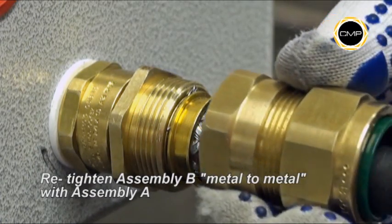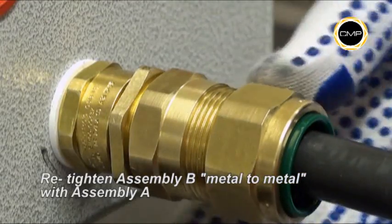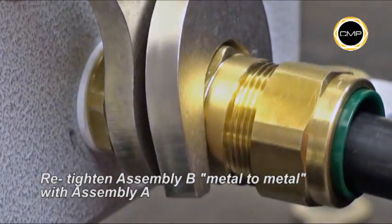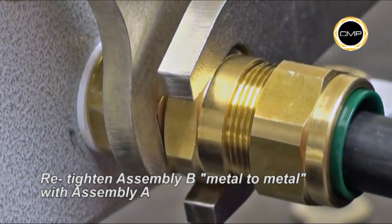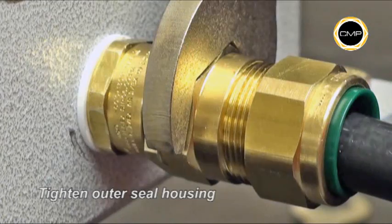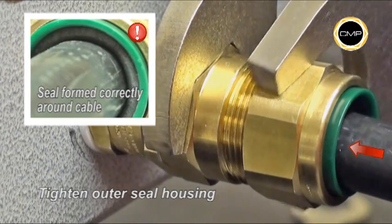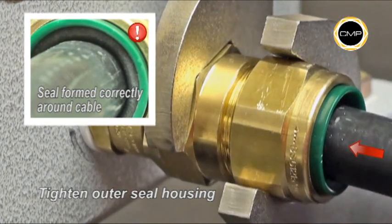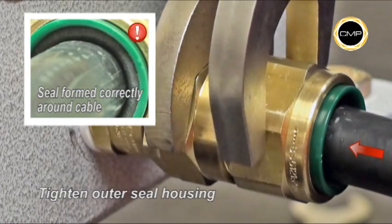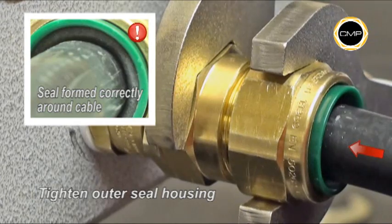Hand tighten Assembly B into Assembly A. Using a spanner to hold the entry component of Assembly A, tighten the body of Assembly B until metal-to-metal contact is made. Finally, tighten the outer seal housing with a spanner until the seal has clearly formed around the cable and cannot be further tightened without excessive force, or until the outer seal nut and body are metal to metal. The body should be secured with a spanner during tightening.